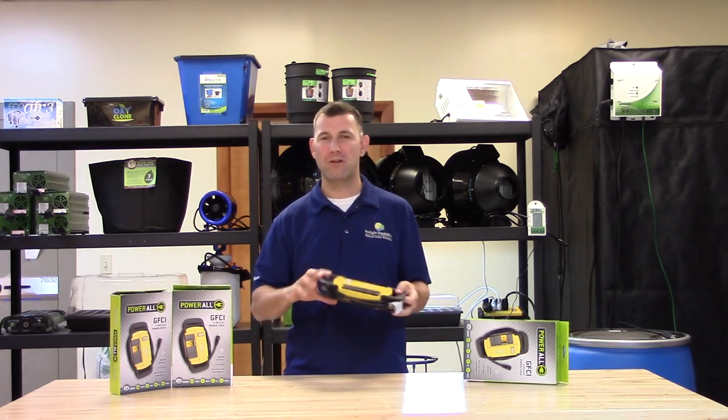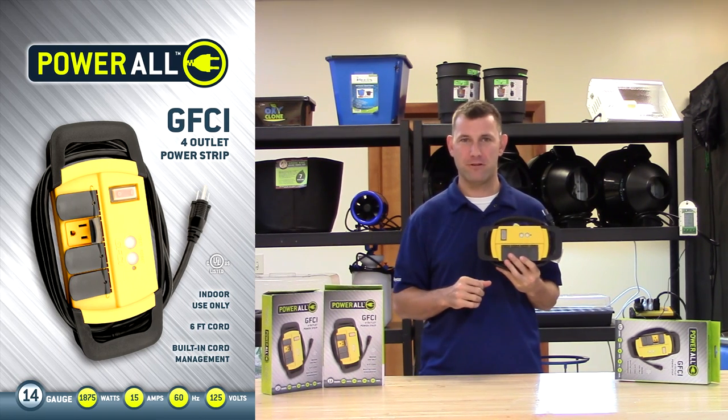Hi, Mike here with Sunlight Supply. Today we're going to take an in-depth look at the Powerall Indoor GFCI 4 Outlet Power Strip.